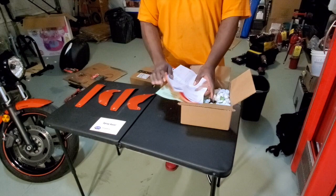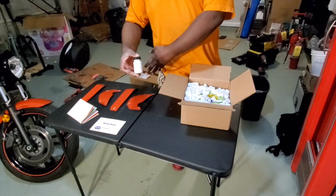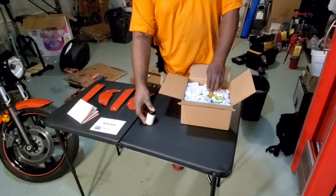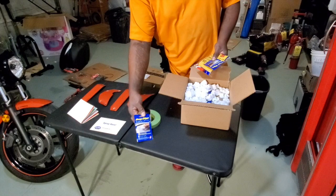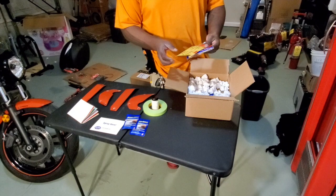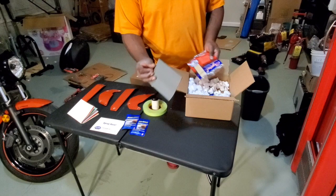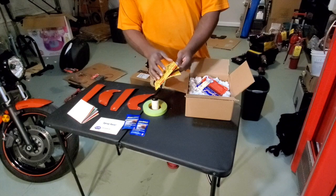We'll put the instructions to the side. Inside the package they have a polishing compound - they recommend using this on the finished product five days after you finish painting everything. They give you some tape for taping off areas on the bike, and a towel to wipe and clean it up - you want to clean before you paint so the paint sticks. We also got some 600, 1000, 1500, and 2000 grit sandpaper in there.